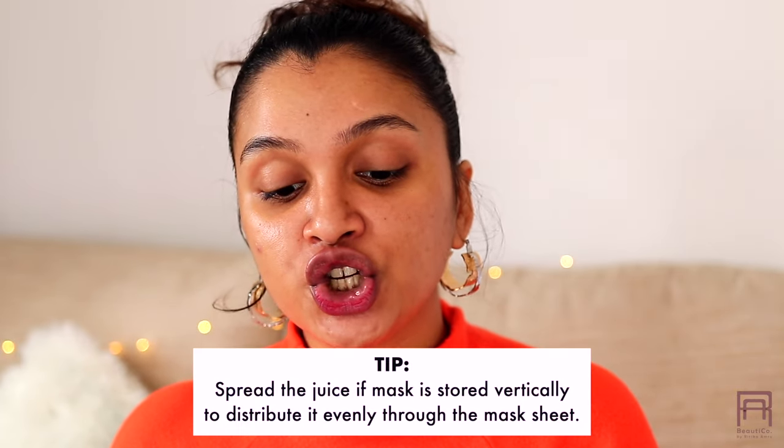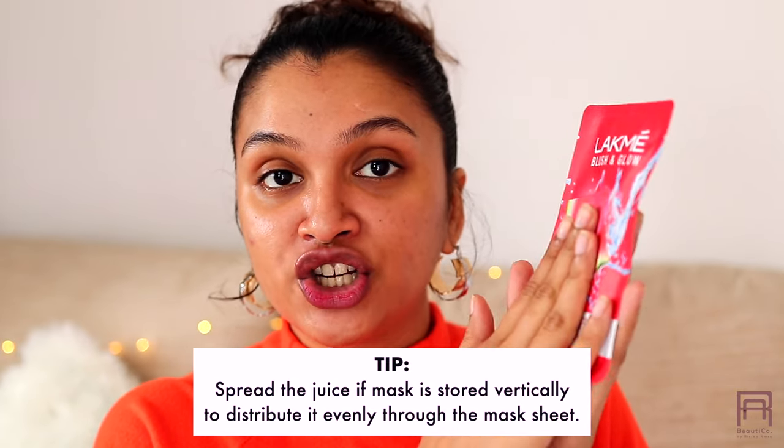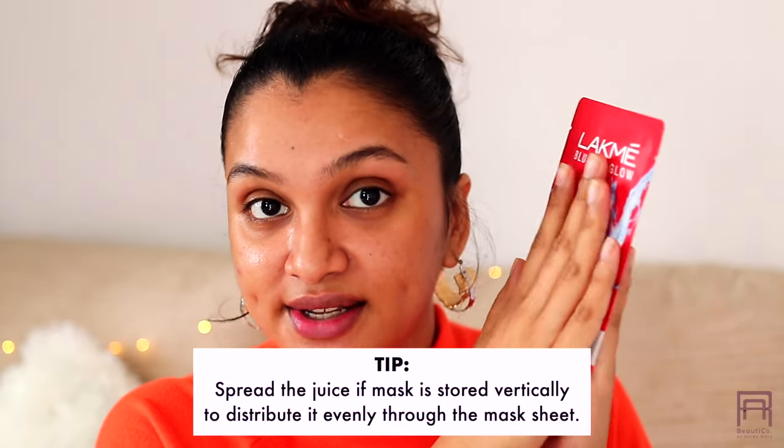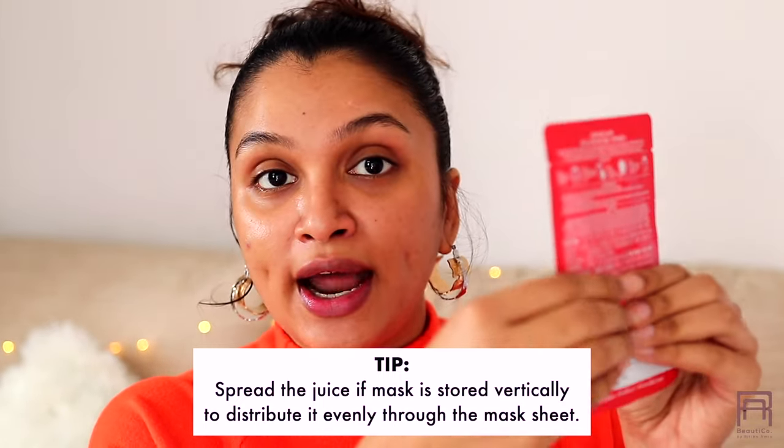One more thing: if you are storing your sheet mask vertically, make sure that you are actually spreading the serum or essence that is inside so that the sheet inside absorbs all of the liquid. Once I have mixed it up, I am going to open this up.